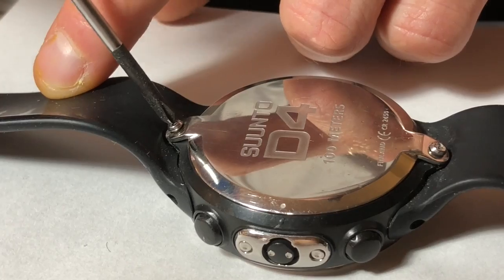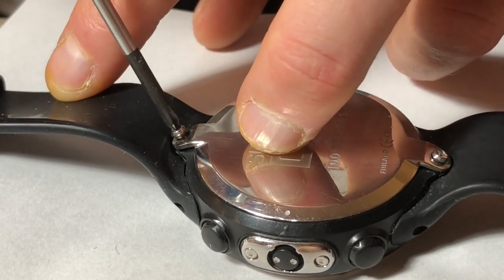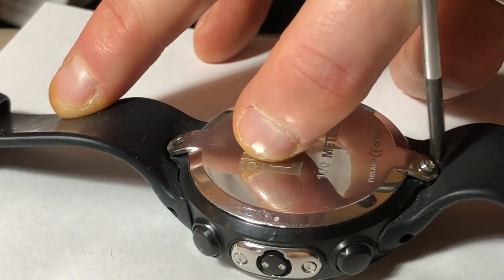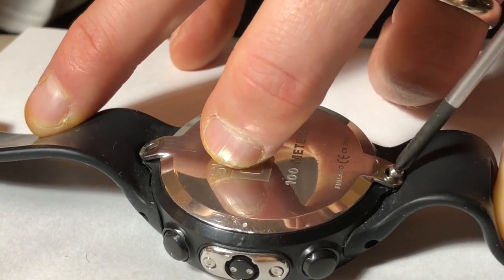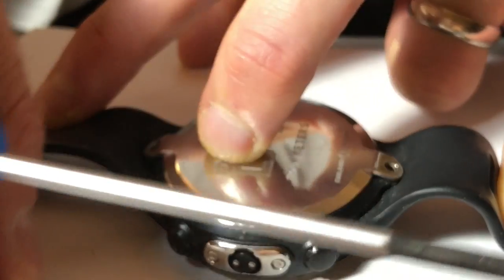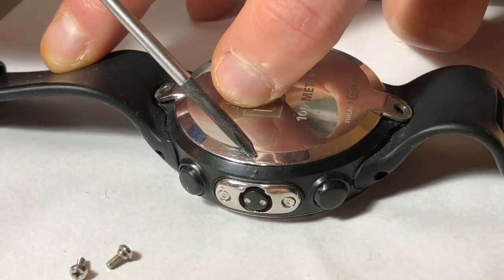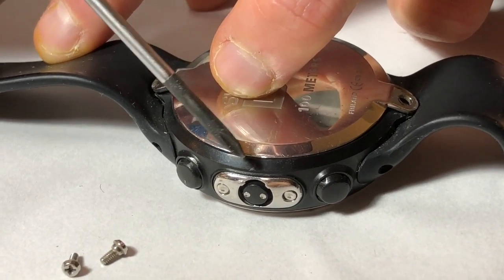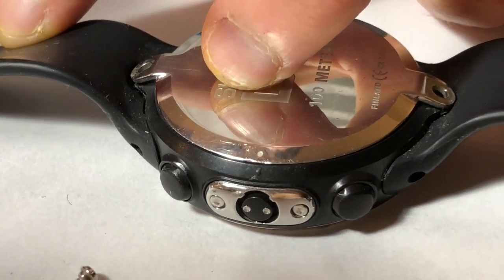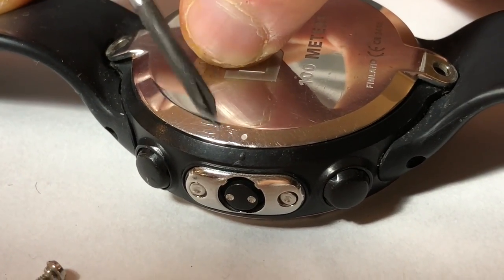We're just going to start opening the screws up. They shouldn't be too tight, and when you put them back in you're not going to want to tighten them too much either. One other thing to point out before I pop off the back — you'll see this little white dot here. That lines up with this little black dot here. When we put the watch back together we're going to want to make sure that these dots line up. That's how you know you have it on the right way.